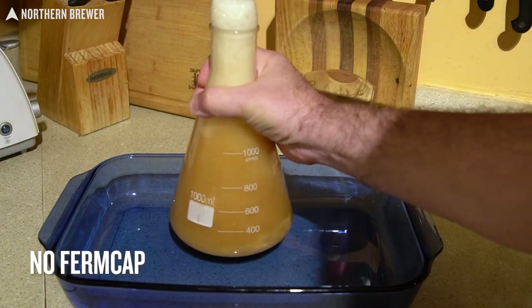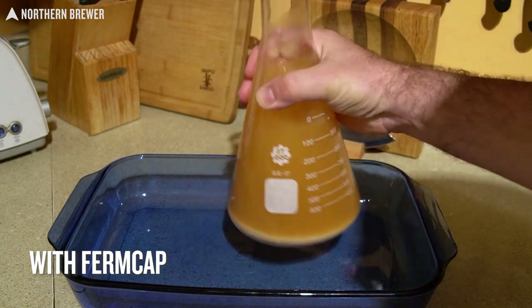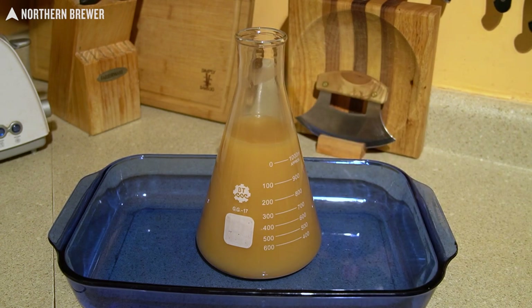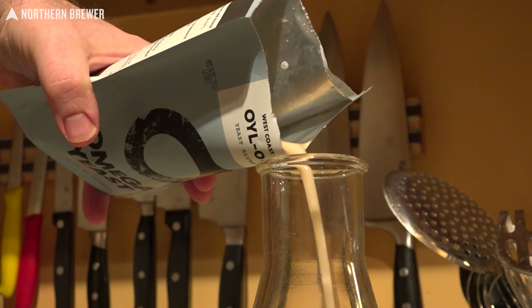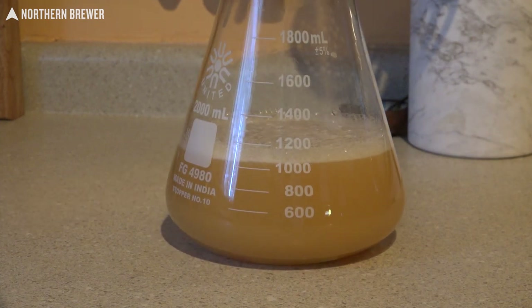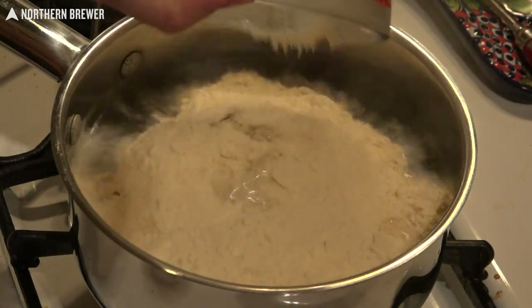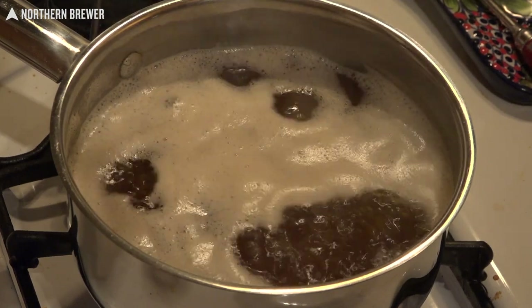After eight hours at room temperature, upon swirling, the yeast starter that had no Firmcap most certainly foamed up and out of the flask. The starter that did have Firmcap added was swirled rather aggressively and barely kicked up any foam. Quick note: this is really only applicable to starters that are made with the swirling method on a countertop or table, as a yeast starter made on a stir plate should never foam over due to the constant agitation of the stir bar releasing CO2 more slowly and consistently throughout the process. If you don't use Fast Pitch but instead boil water and DME to make your starter wort, you can also use Firmcap here if you're worried about a small scale boil over on your stovetop.